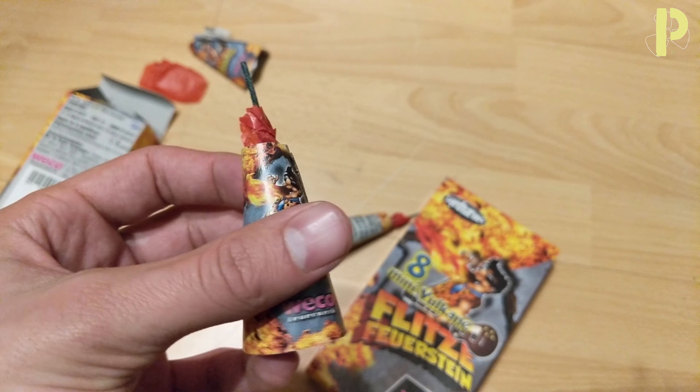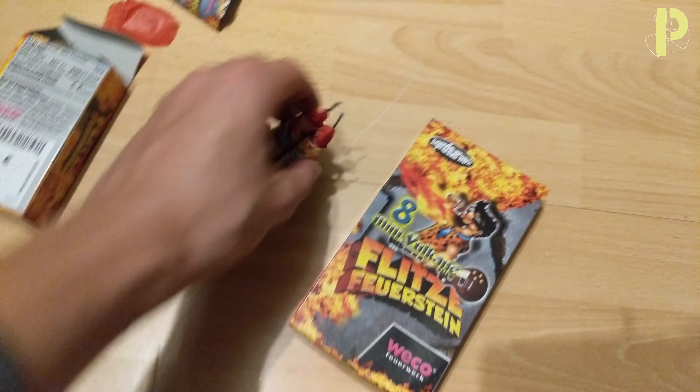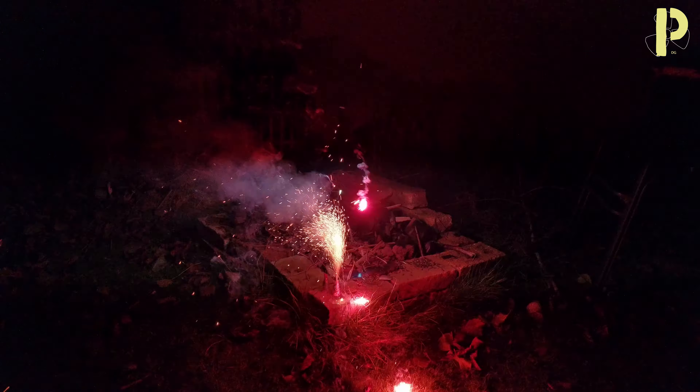And I think I'm gonna light them both, so let's see how they do. Here we go with the first one. And the second one.